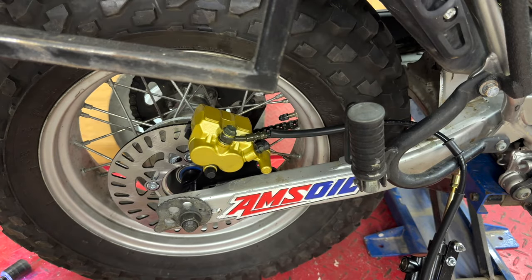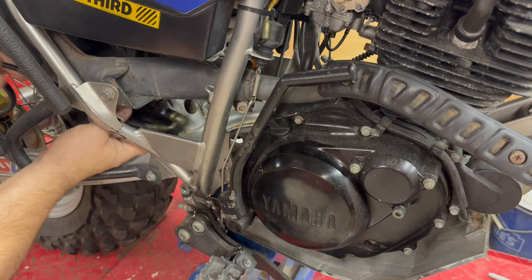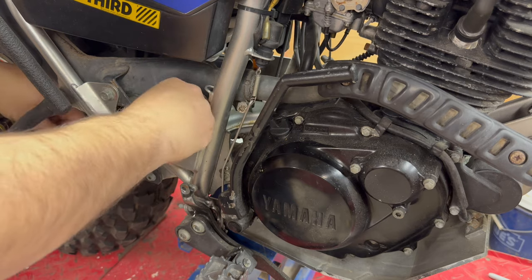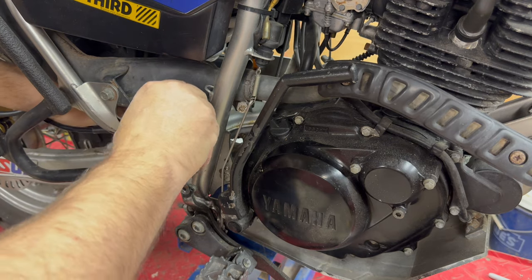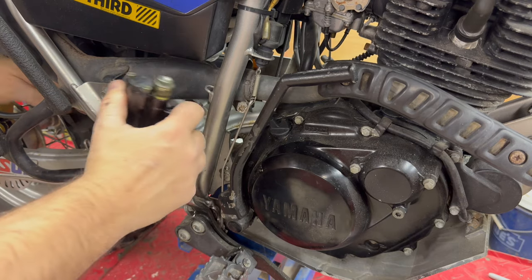That's it for the rear. Now I've got to concentrate on getting the master cylinder on and attached to the brake pedal. Job number one is going to be to get this up and through this area underneath the muffler to get the master out. It sits somewhere around this area here.